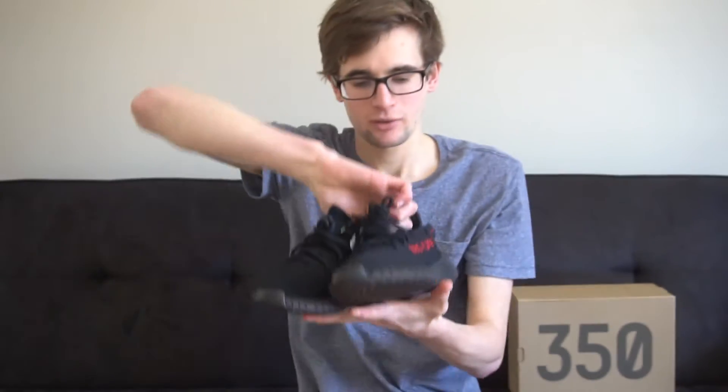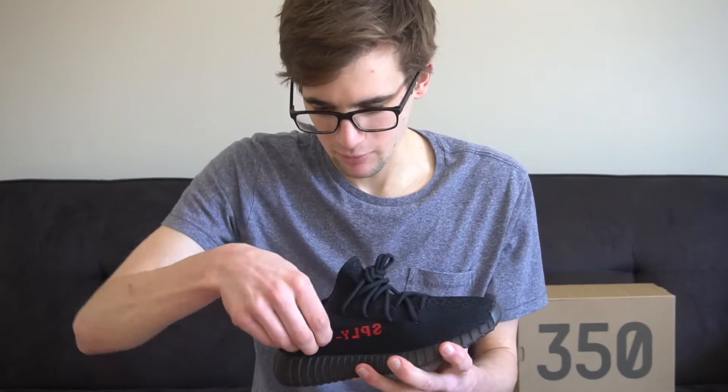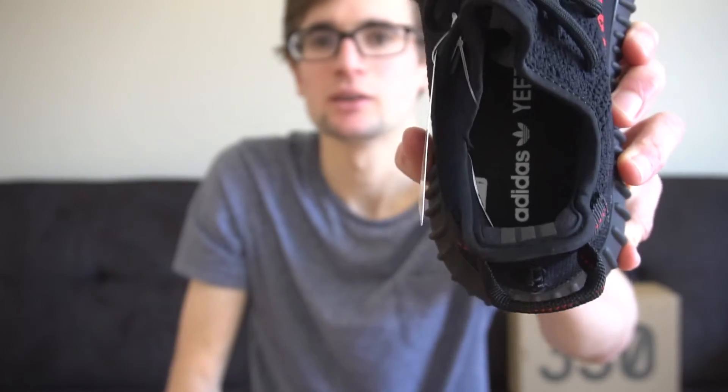Here's the right shoe. I'm pretty sure this is the same material as all the other V2s — it's the primeknit material. There's just as much padding right back here as there was in the other ones, and you can see the inside there.